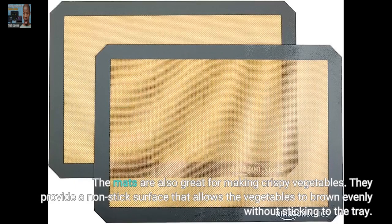The mats are also great for making crispy vegetables. They provide a non-stick surface that allows the vegetables to brown evenly without sticking to the tray.